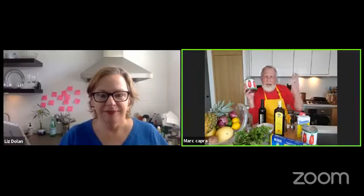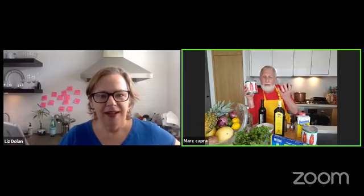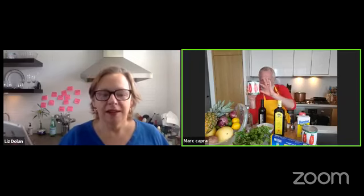So the first ingredients: two 28-ounce cans of Italian whole tomatoes — San Marzano here. San Marzano is a type of Italian tomato grown at the base of Mount Vesuvius in clay soil. They have less water and tend to be sweeter, so they make the best Italian sauces. Unfortunately, today the grocery store didn't have San Marzano, but you can find them at most stores. We'll make do with whole tomatoes.